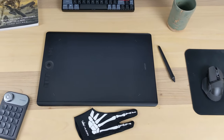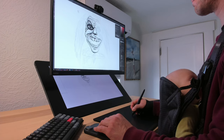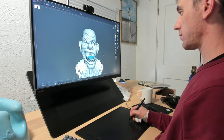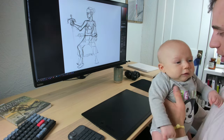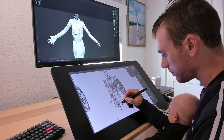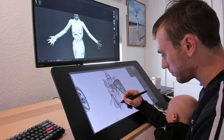A pen tablet is the right choice over a screen tablet if you're budget constrained, already an experienced artist, do mostly sculpting, or have back and neck problems hunching over a screen. But the learning curve of the pen tablet is non-trivial, especially if you're a newer artist. This mental barrier can lower your confidence and make it more difficult to stay committed to digital art. If you're newer to art, especially drawing, and can afford it, the screen tablet is probably the better choice.